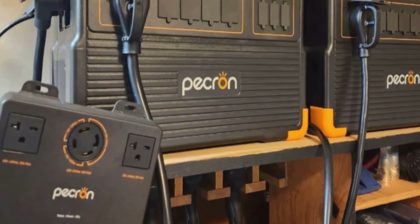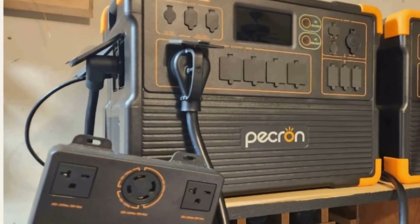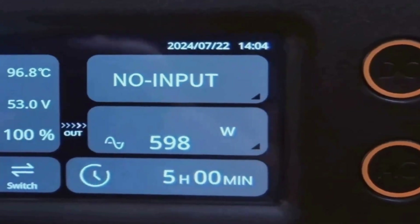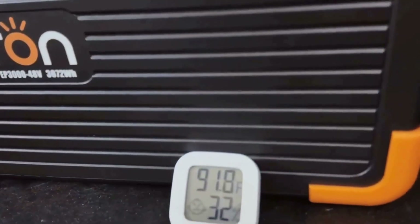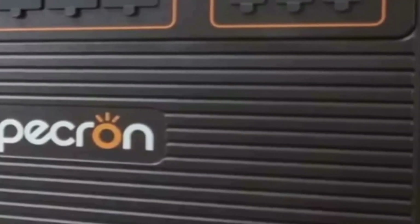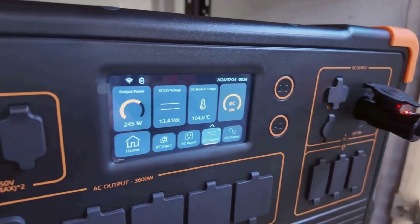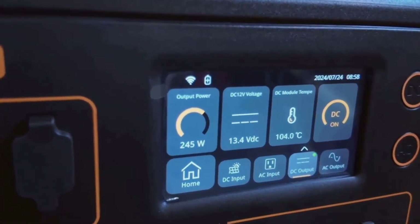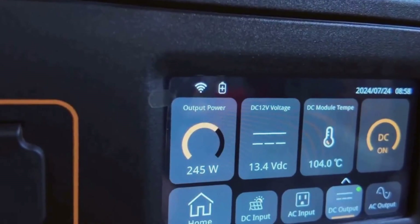In conclusion, the Pekron Solar Generator E3600 LFP is a powerhouse backed by real capacity and smart, useful features. It's perfect for home emergency backup, RV road trips, big outdoor gatherings, and even off-grid living if you expand it up. The weight and price are worth it when you factor in the versatility, expansion, and safety of the battery technology. I'm glad I gave it a shot — my worries about bulk were put to rest once I saw just how much energy and convenience I got out of it.